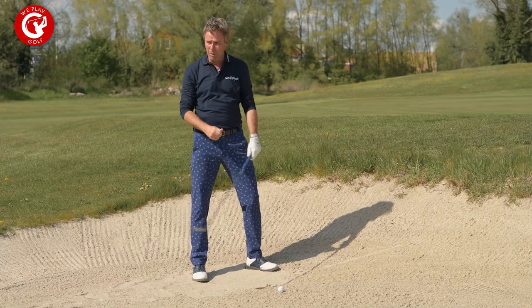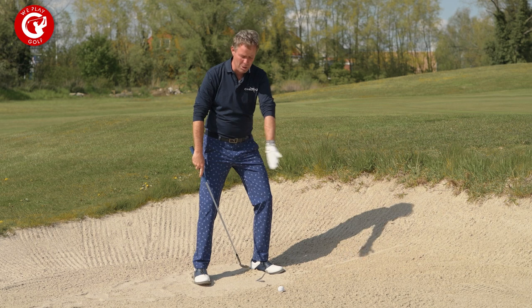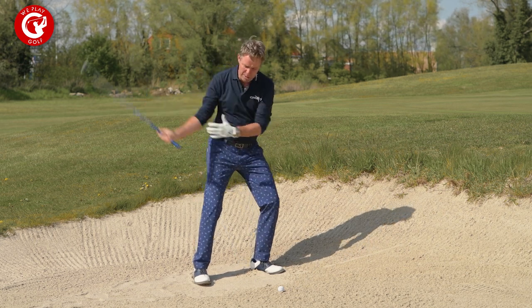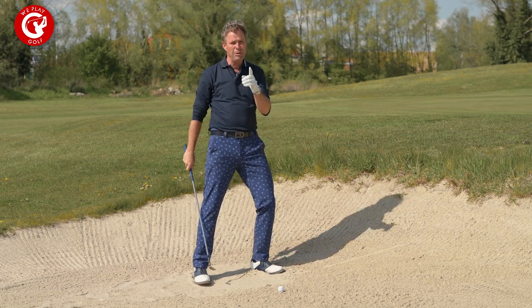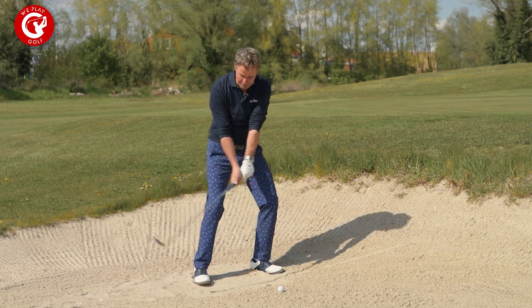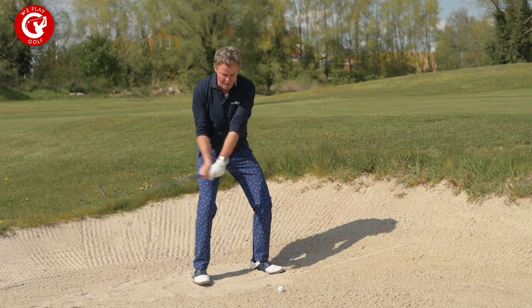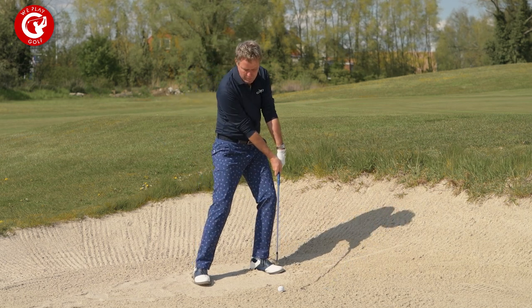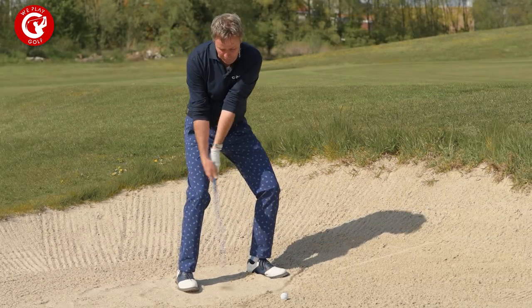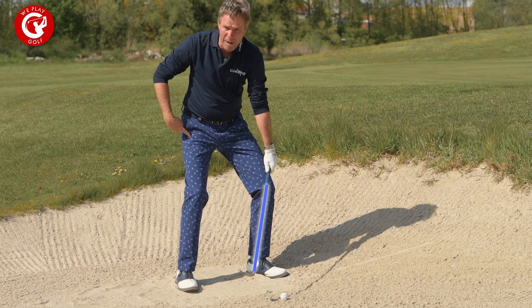What most players don't know is that in the setup you have the normal ball position towards the front foot, you keep your weight towards your front foot, you lean left, you swing down to the sand — but when you swing down you don't use your hands to be in front of the ball. You have your hands to the back of the ball, so instead of having your hands in front at impact like a normal shot, you actually release the club face early and the shaft points towards your right leg, not your left leg.